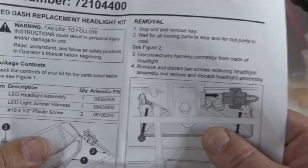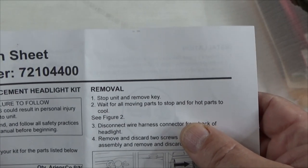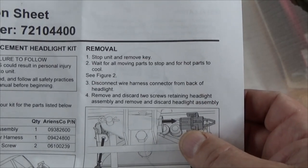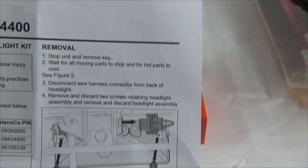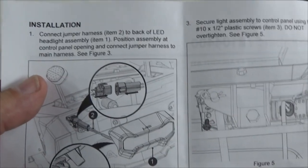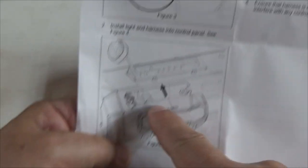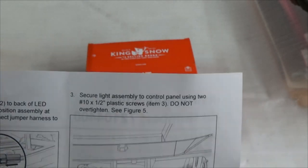It comes with new hardware, the light, the connector, and the instructions. The instructions are kind of funny - check your inventory, stop the unit, remove the key, wait for moving parts to stop and hot parts to cool. Then disconnect the wiring harness, remove and discard the two screws, and remove and discard the headlight assembly. For installation, it says connect the wiring harness to the plug and the light, then screw the light on with the screws provided - do not overtighten.